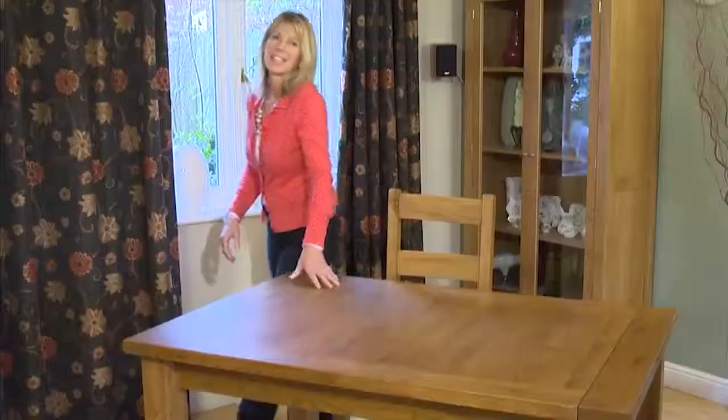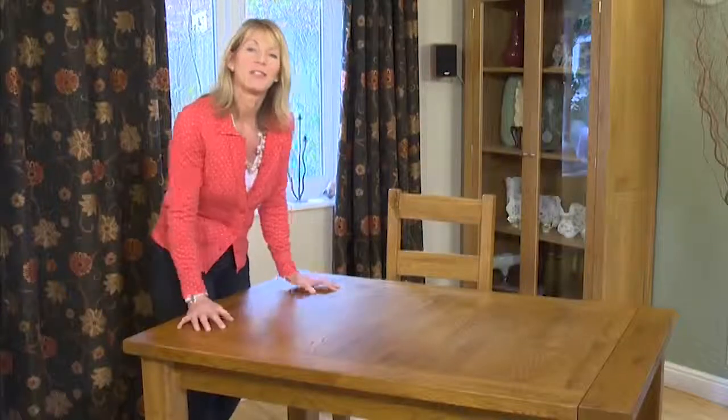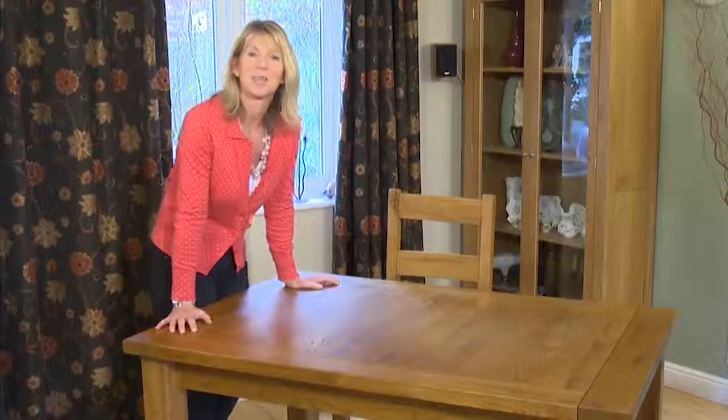Now are you watching carefully, because this is the clever bit. Remember this table can seat up to eight people? Well, this is how. It's not flimsy furniture — it's solid oak — so when you do extend the table you might want another pair of hands.